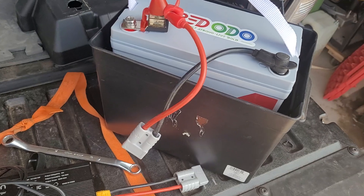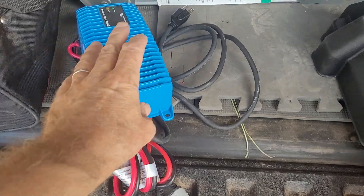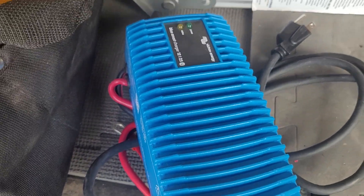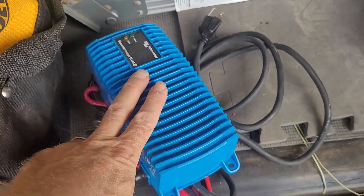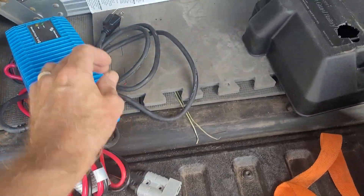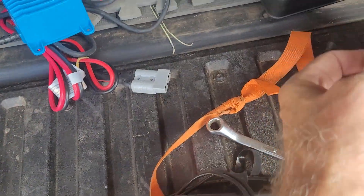I can plug that right in in the boat. Then when I want to use this battery for camping, I have this 25-amp 12-volt Victron LFP charger. I plug that into my power station and plug that into the battery right there.